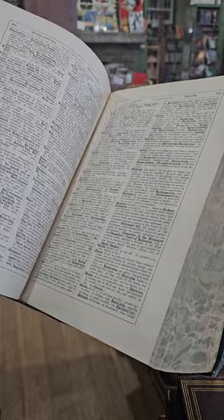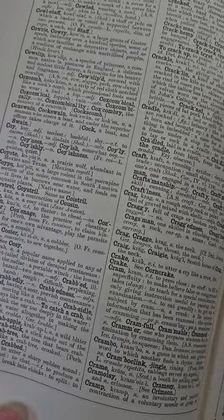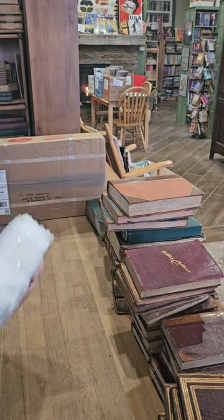I have very mixed luck with these big leather dictionaries, but people do enjoy old dictionaries to see how definitions have changed over the history of time.